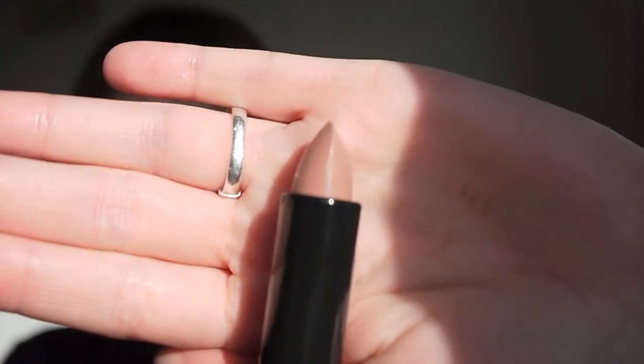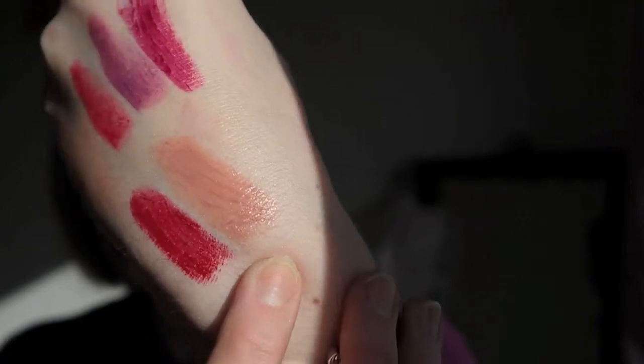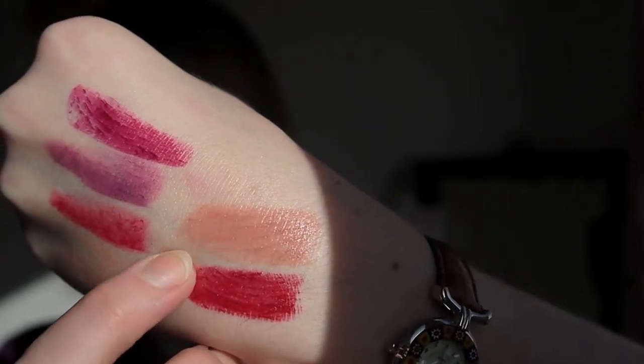The second one I got from Bourjois is Beige Trench, number two. When I initially looked at this in the tube I wasn't bothered at all, but then I rubbed a bit onto my finger and then onto my lips and it's a beautiful greyish sort of taupe — it has a grey sort of undertone and it's a real pale pink. I think I've finally found a nude that I can wear. I've always had issues with nudes; they always make me look ill.